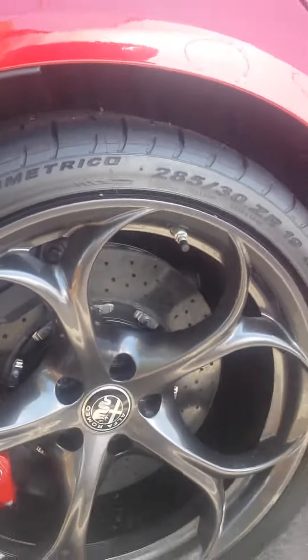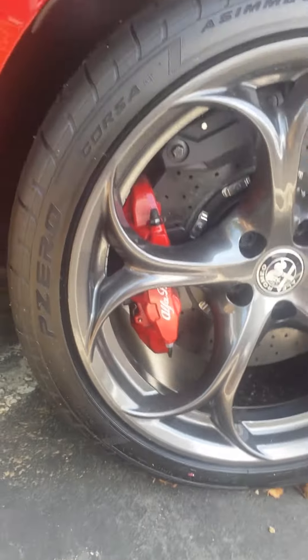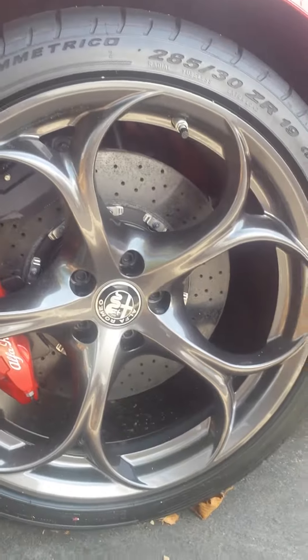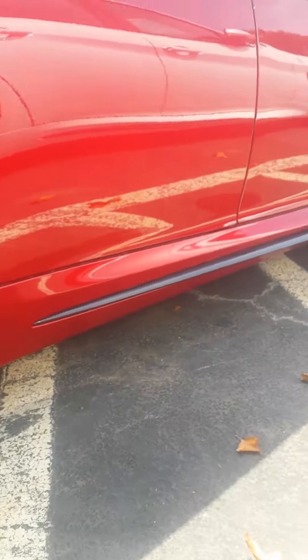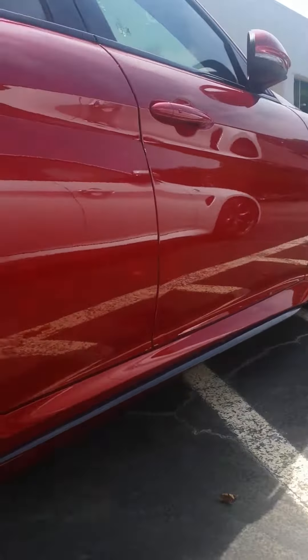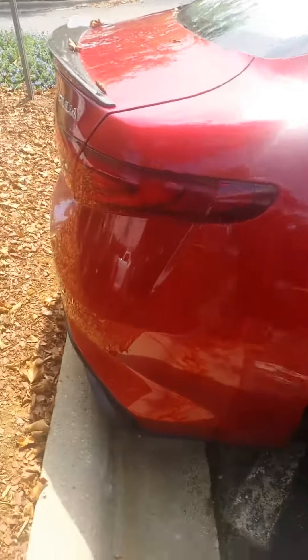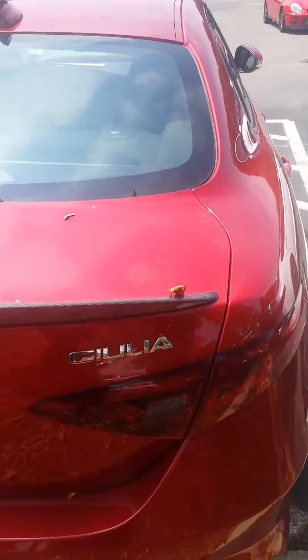You can see the wheels — 19s, P Zeros. They look like ceramic brakes. It's got a little lip at the bottom. It's a well-detailed car. It's got carbon on it.